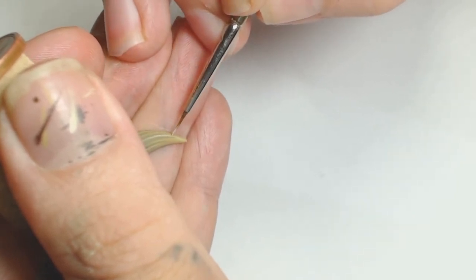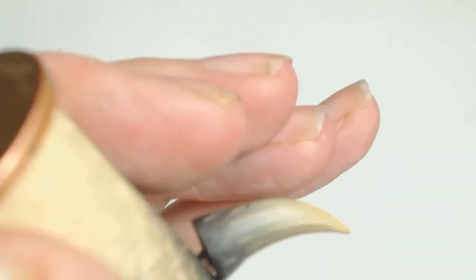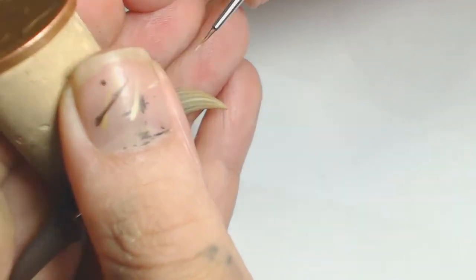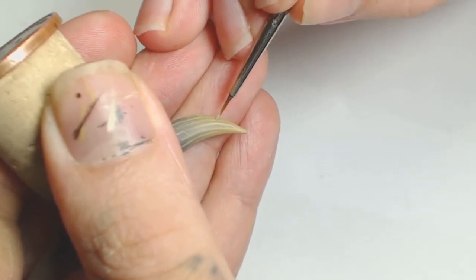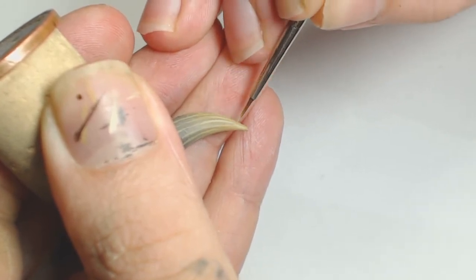Now we're going back to Shabti Bone again to brighten that up a bit. I'm using the lines that are already there as a guideline, which makes it so much easier at this point. As you can see, my lines didn't start off too neat but they start neatening up, getting smoother, and they look a lot better for it.